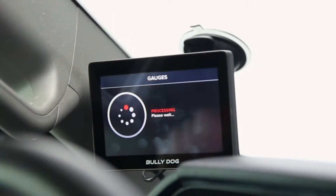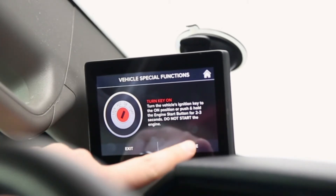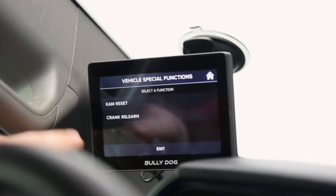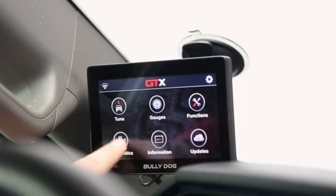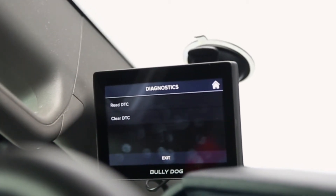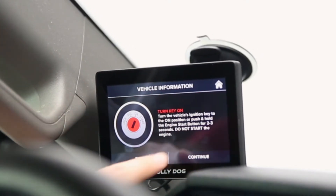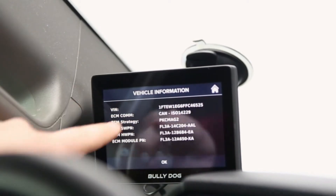From the home menu, let's jump into functions. In our application we have cam reset and crank relearn — this is application-specific so you may see something different. Under diagnostics, you can read and clear any trouble codes in your dash, so if you have a check engine light you can see what's going on and clear it out. You also have vehicle information — on the fly I can pull up my VIN number right here, so I don't need to look in the door jamb or windshield area, which is a really handy feature.